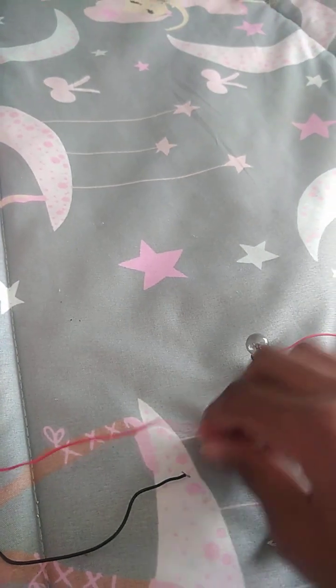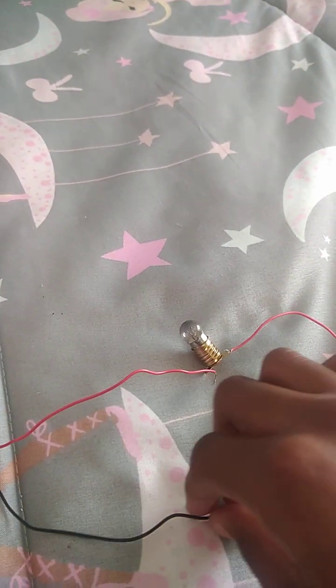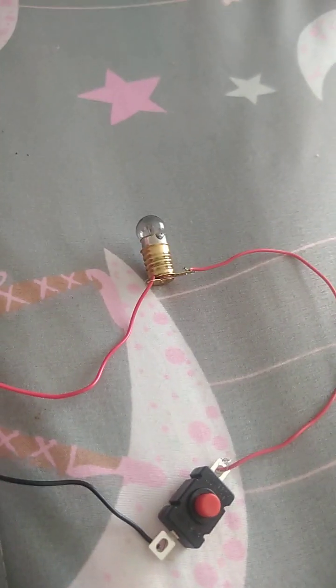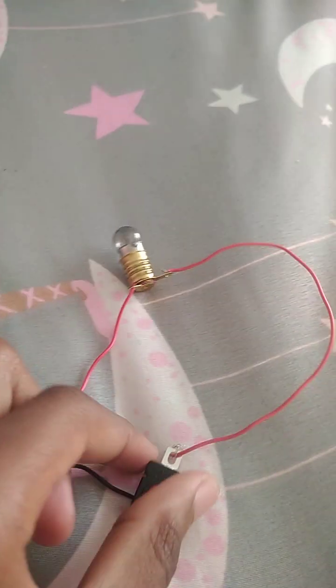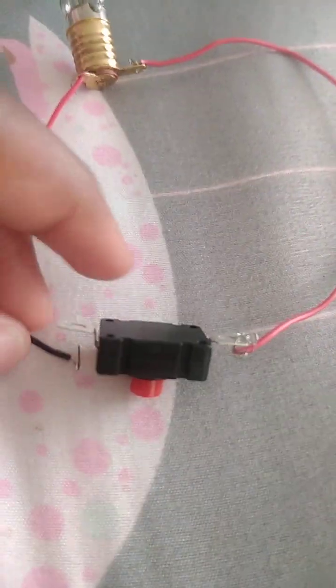The red goes with the red, the black goes with the other red. Let me just put them together. Okay, it's all ready now. Right now it might be a glitch but I forgot to put this one in — okay, let me do that quickly. Okay, I connected them.